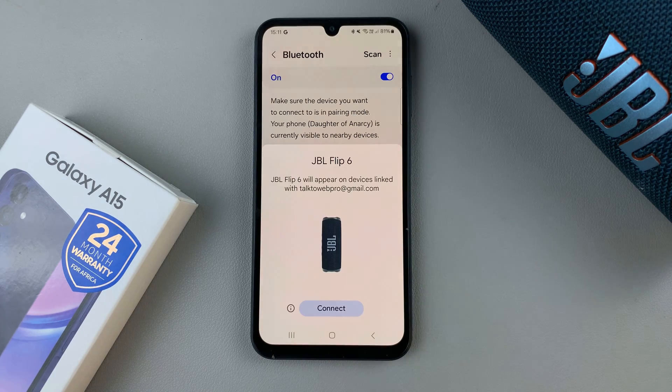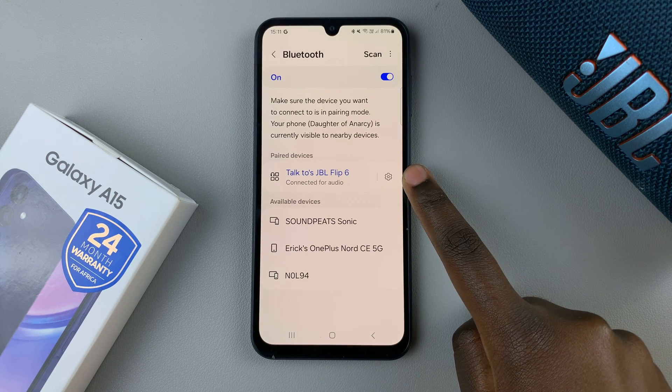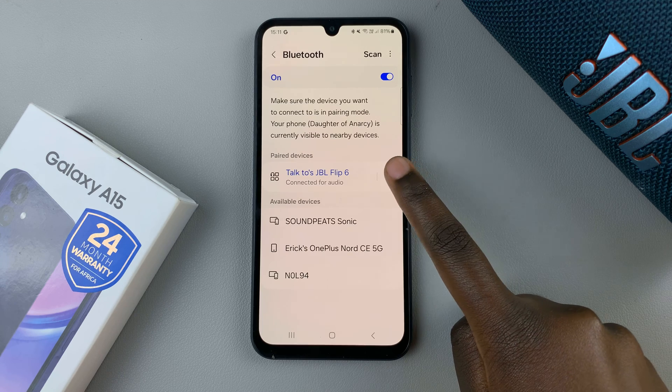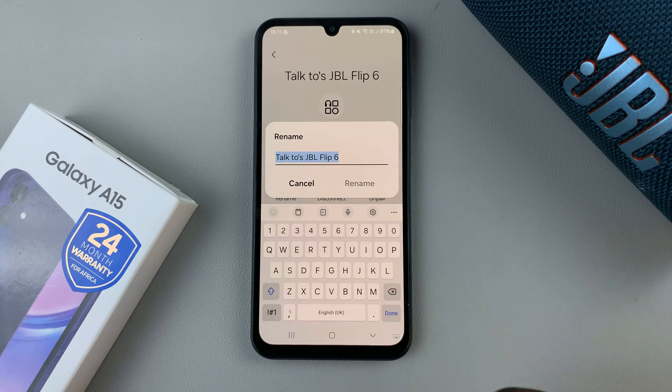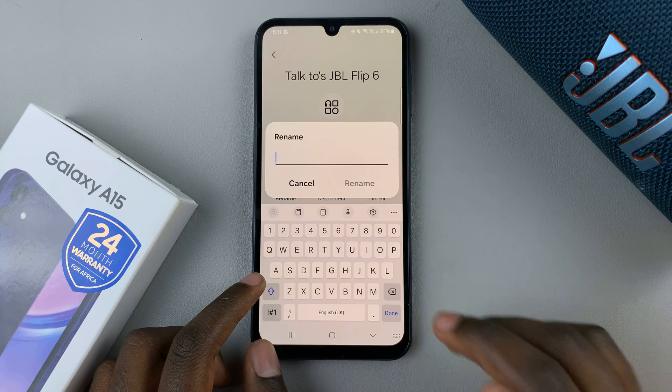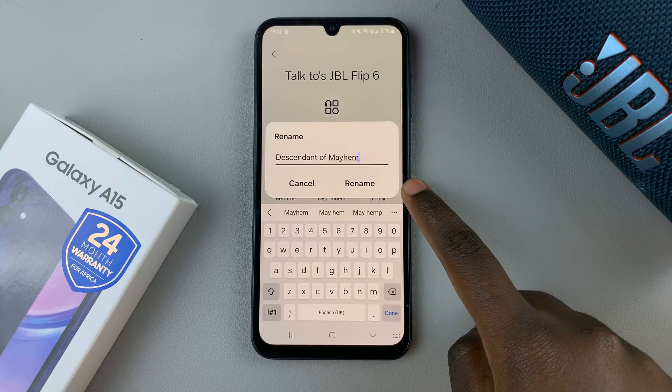Once connected, tap on the settings icon that appears next to the Bluetooth device. Then select the option Rename. Enter in the new name of the Bluetooth device, and once you've entered in the new name, just select Rename.